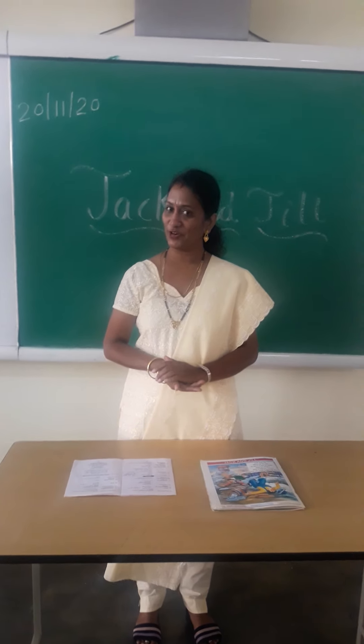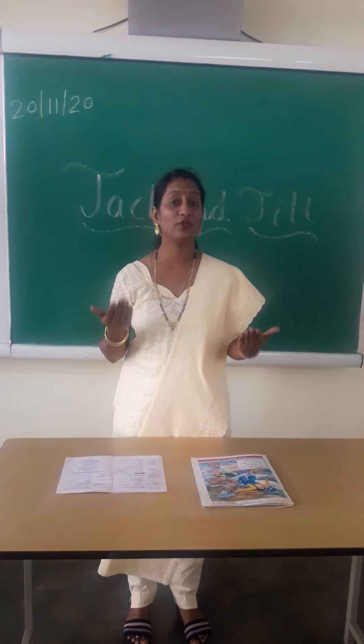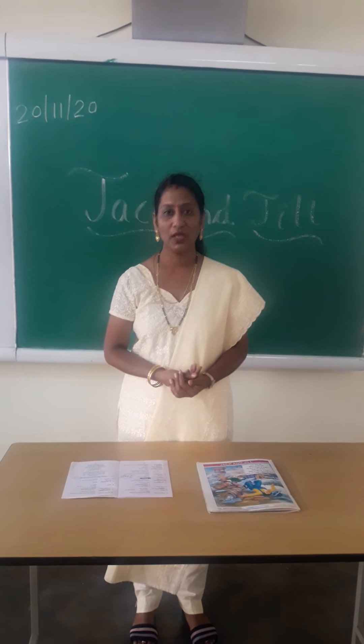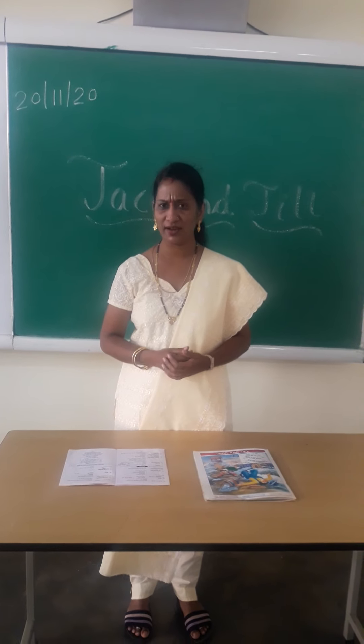Good morning, kids! Come on, you all are ready. I have today a very beautiful English rhyme for you. But before that, we have to do the revision of previous rhymes.